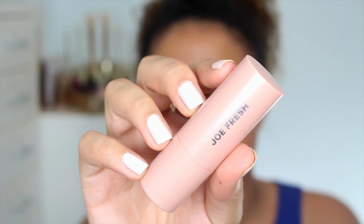Something I almost forget to do even when I intend to is using a cream highlighter, but I've been loving this new one from JoFresh. It just gives such a beautiful glow even if you want to use it on its own, and even after you powder over it it still looks really good.